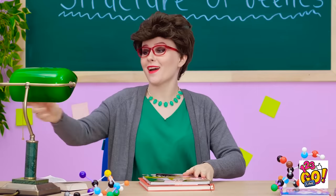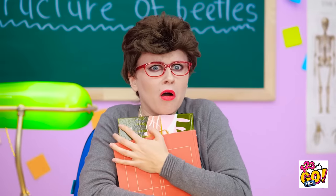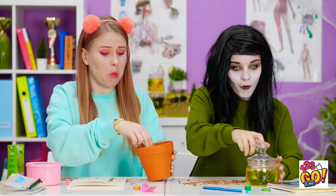All right class, I hope you had a nice break! What is going on? Are they eating worms? Oh my goodness! I do not get paid enough for this! Oh hi miss, would you like some of our snack? No, I would not — not at all!